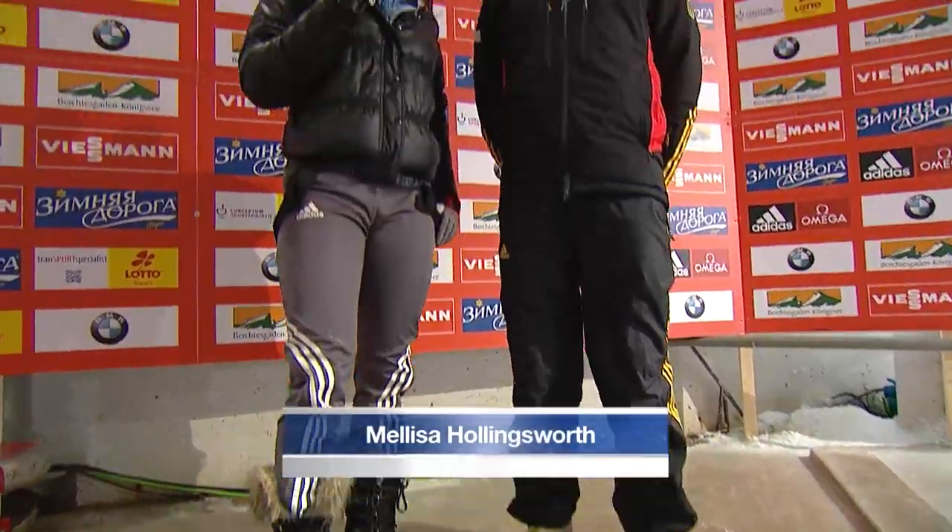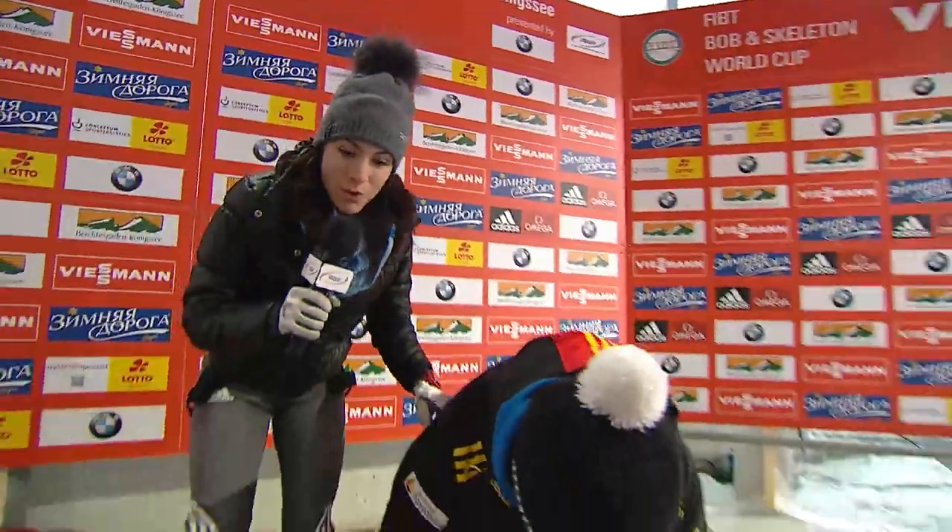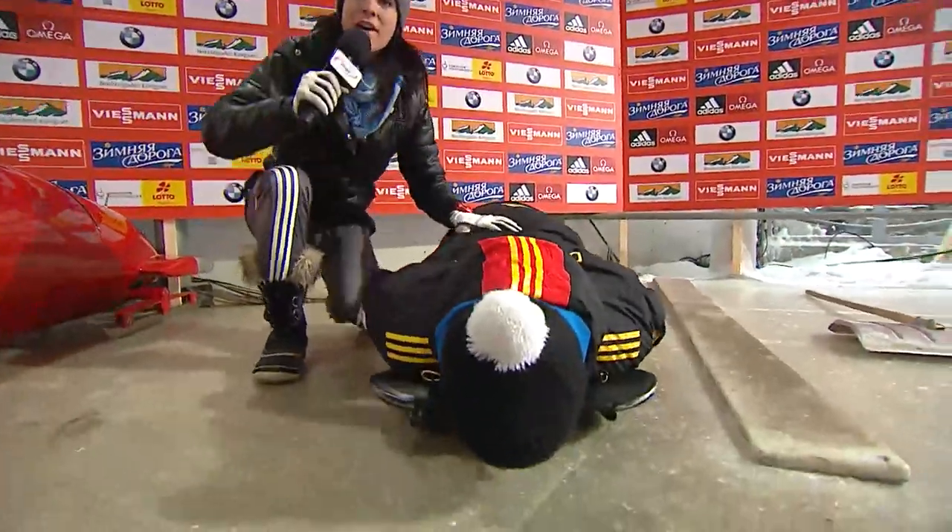Melissa Hollingsworth of the Canadian Skeleton Team is going to be teaching you Skeleton School. Dominic from the German team is going to be showing us how to drive this sled.